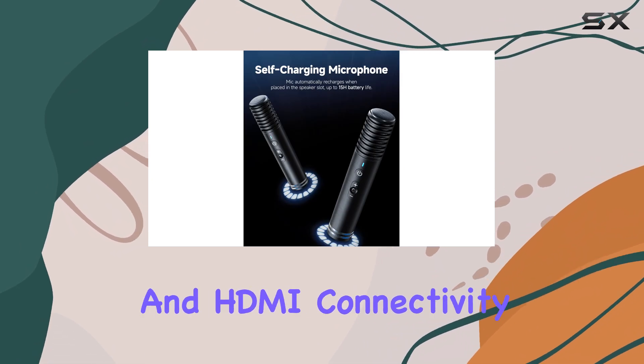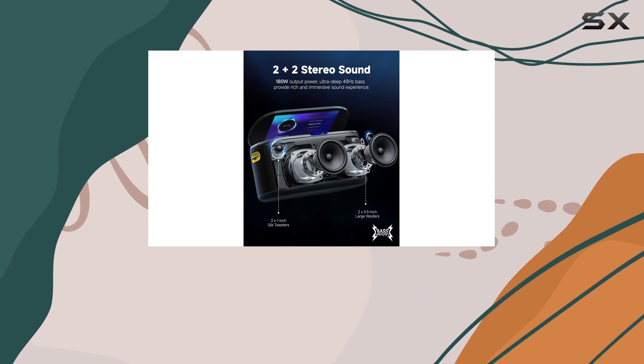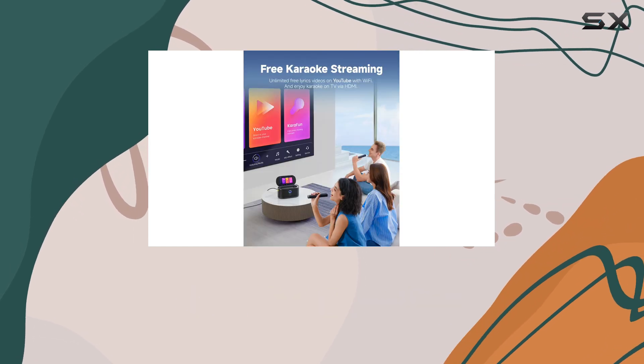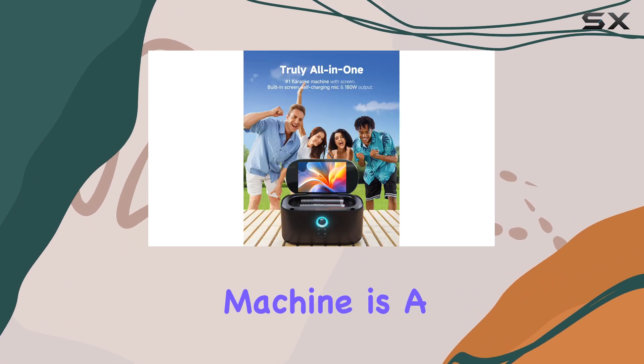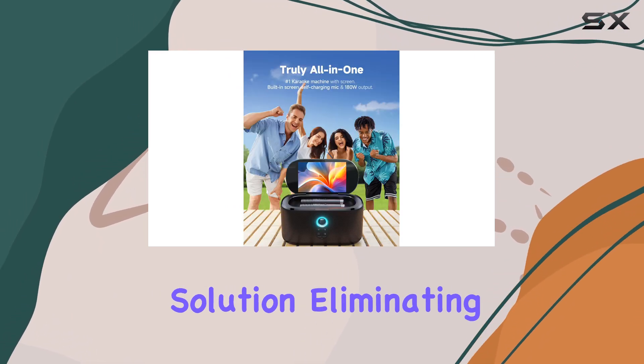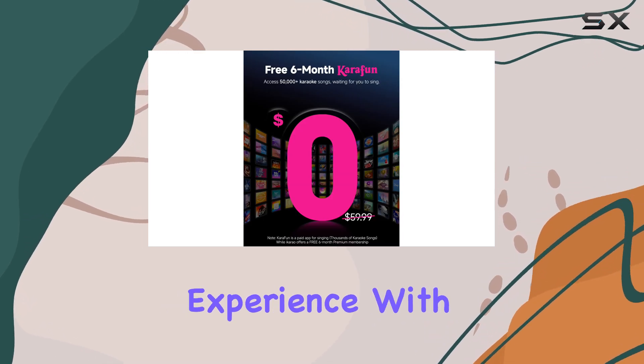The portable Bluetooth speaker and HDMI connectivity make it versatile, allowing you to use it both indoors and outdoors, making it ideal for home parties or outdoor gatherings. This karaoke machine is a true all-in-one solution, eliminating the need for additional devices and providing a seamless karaoke experience.